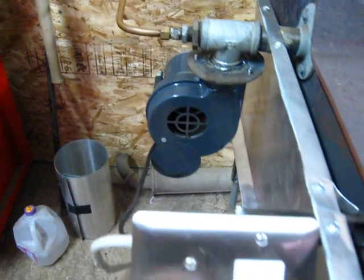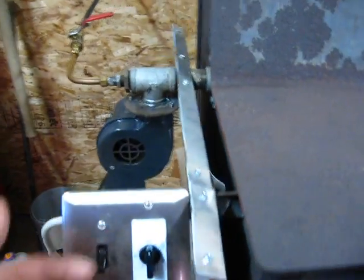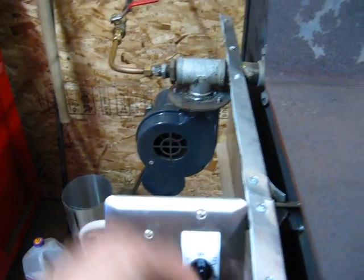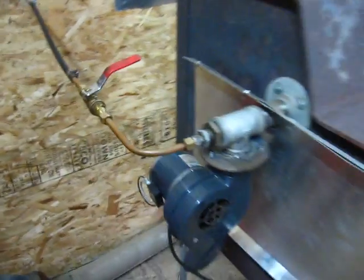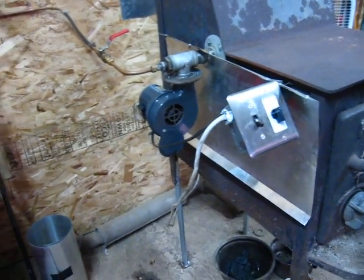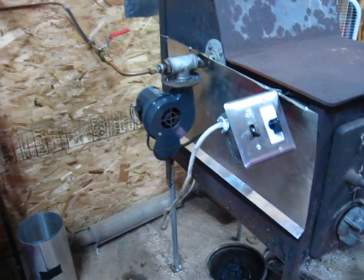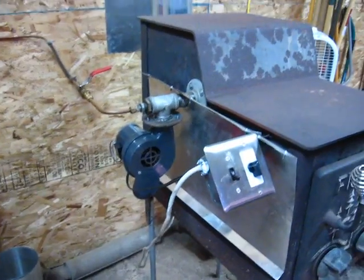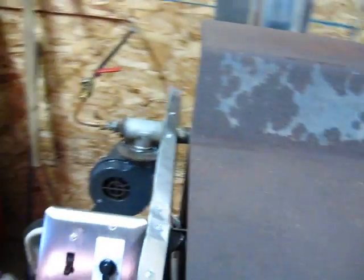I've got a switch that just turns the blower on, and I've also got a timer. When I turn the unit off, I'll turn the switch off and turn the timer on, so the blower stays on while I turn my oil drip off. As the unit cools down, the blower continues to run and I can just walk out of the building. Once the oil runs out in about 10 minutes, the blower will shut off after about 20, which helps cool down the whole unit.